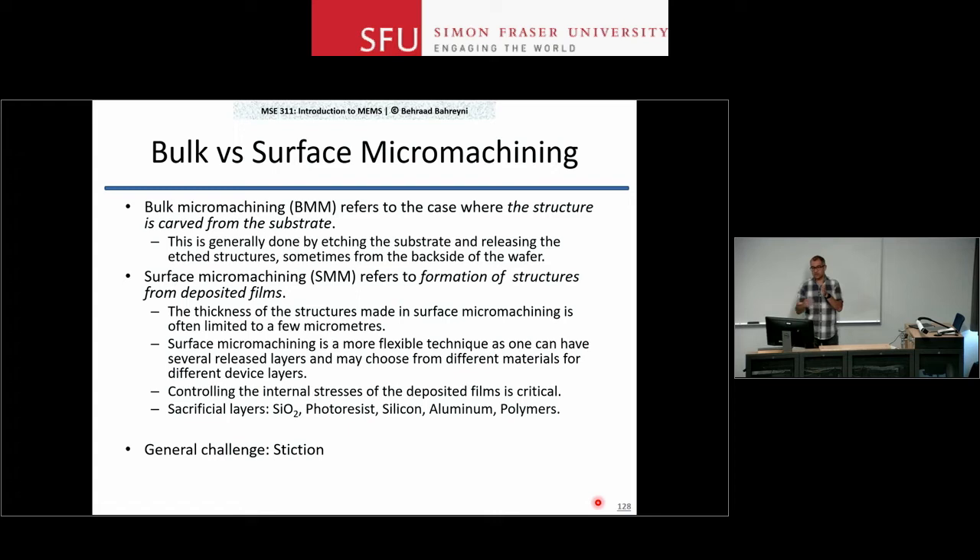If you're doing wet processes throughout your sequence and you remove the sacrificial layer, you will have liquid in between those layers. How do you dry this out without the two structures collapsing on top of each other? These challenges are addressed briefly in this lecture and the next.